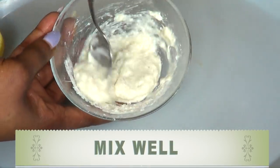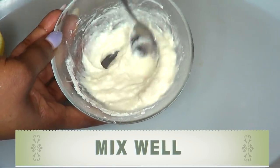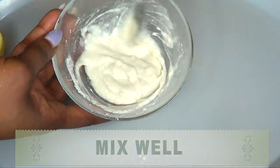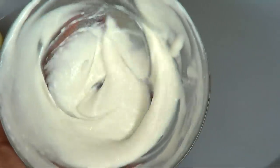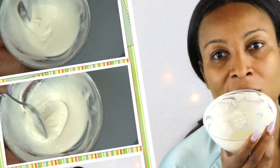You want to make sure to get all the lumps out, so keep mixing until it is totally lump-free. And here is our mask for tightening the pores.